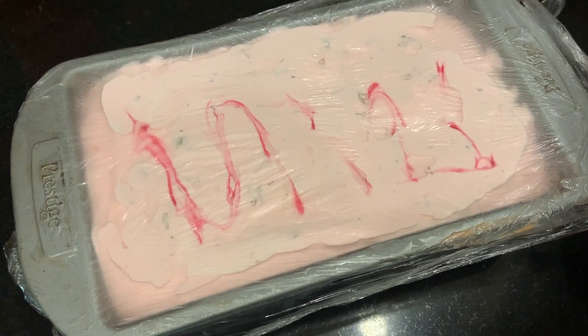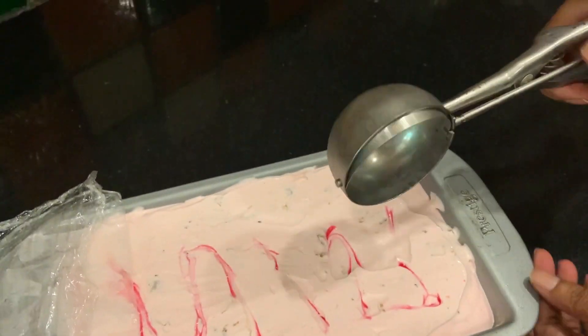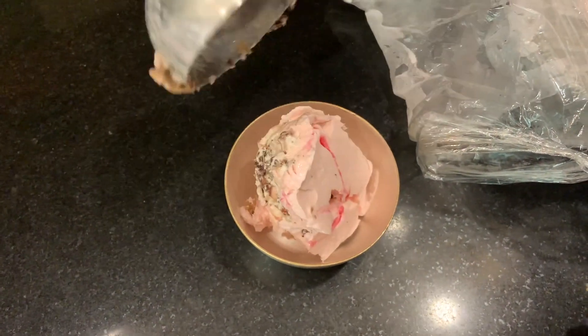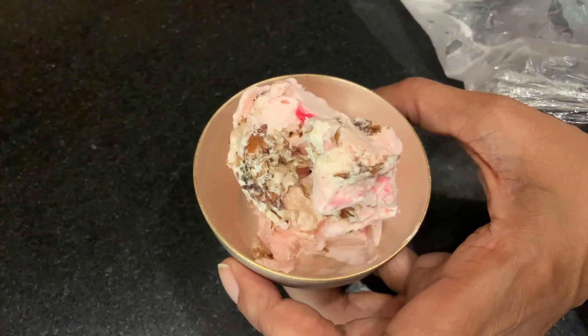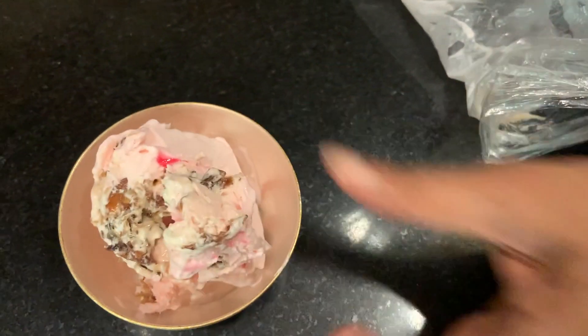So the ice cream was resting in the freezer overnight. Looks well set. Take a scooper — I've kept the scooper also in the freezer — and we're just going to scoop. See, it's come out really well. You can see the gulkand and the pink trail of the rose syrup and a soft pink hue. It's perfect sweetness and it's really delicious.